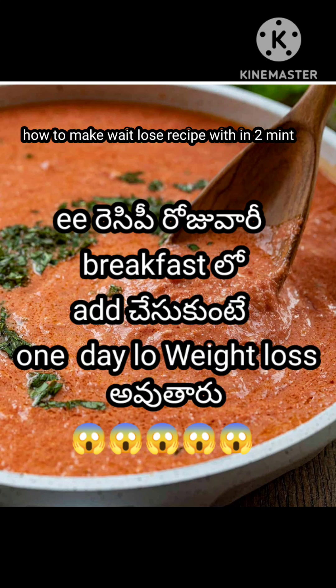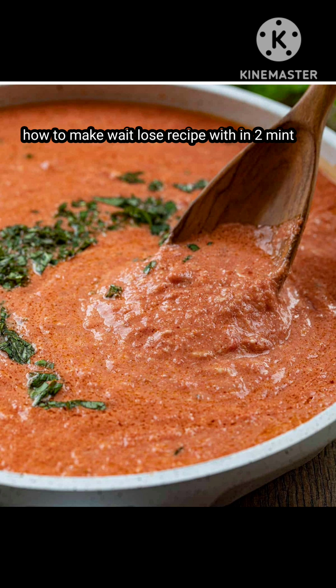Hi, hello, welcome to my channel. I am going to show you the recipe of tomato soup.